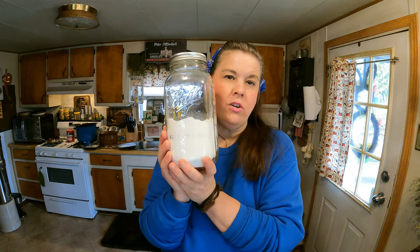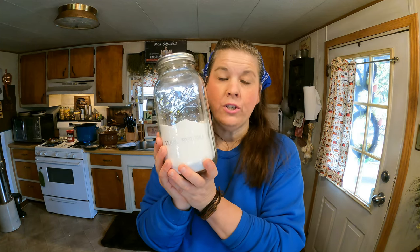When you add a teaspoon of baking soda to your beans it will help them turn soft. Now if they're really old you might need more than a teaspoon. I'm gonna go ahead and I am cooking my beans now.